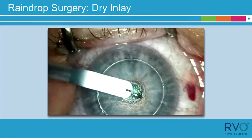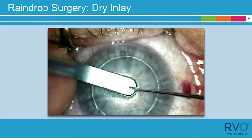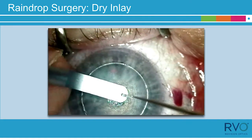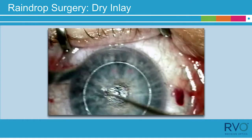In this video, the inserter became a little dry at the inserter tip after multiple attempts at delivery. The dry inlay shifted back to the inserter nest as shown. It is not recommended to keep trying to deliver the inlay with the dry inserter as shown in the video.